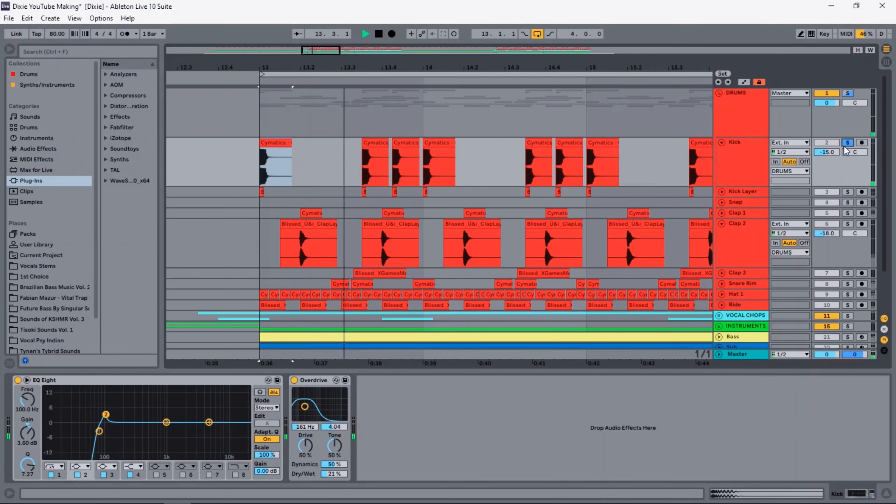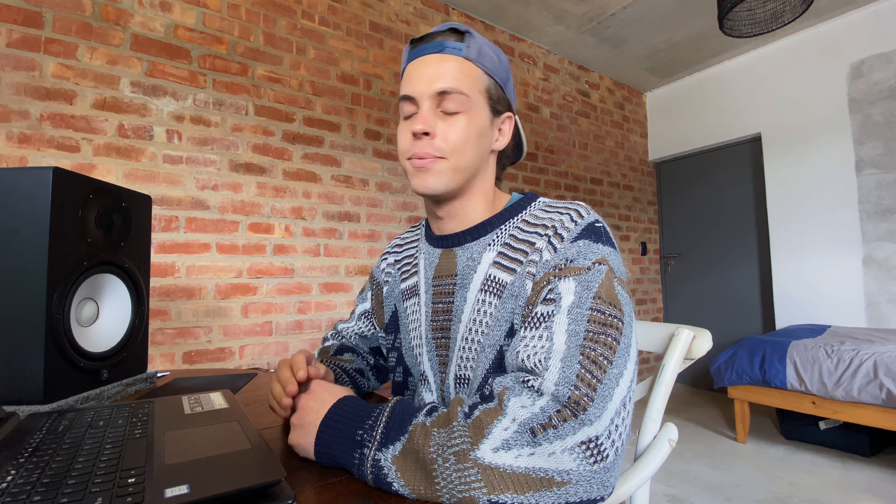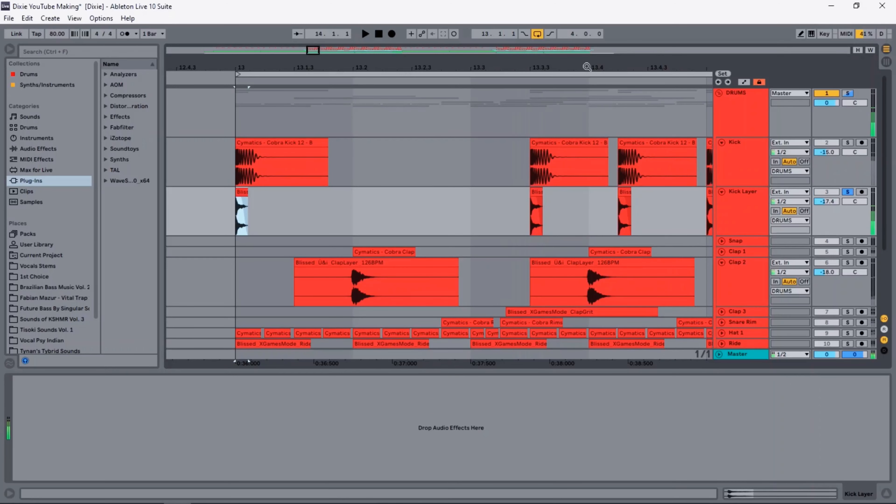I tried keeping the drums very simple as well. I didn't do much processing because I didn't have a lot of time to make the song. For the kick I used two layers. As you can see I only did a bit of EQing and added a bit of distortion. I felt like the kick needed some more punch so I added a second layer, and this is what they sound like together.